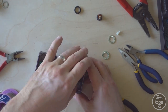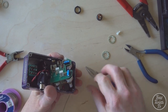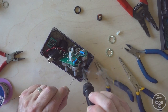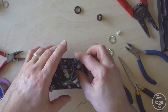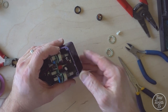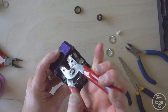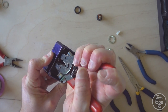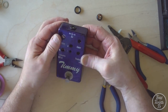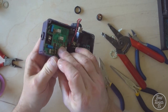I'm just going to swivel this DC socket around. Now I'm going to get the red battery wire on. That's the second wire on the DC socket. I'm just going to spin it around very slightly now. I'll just tighten the nut. That seems pretty good. Now I've got to line up all these pot shafts and they push back through.